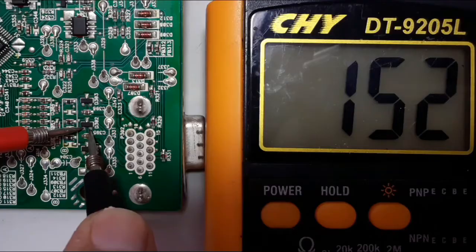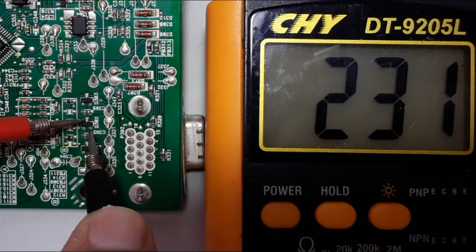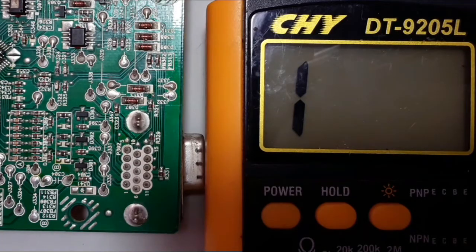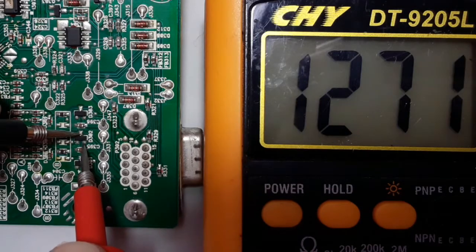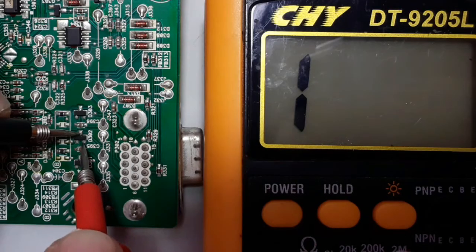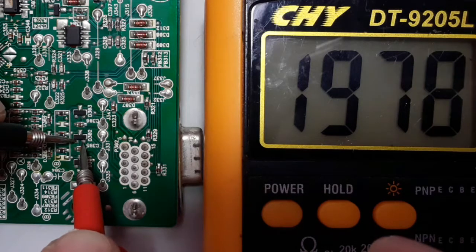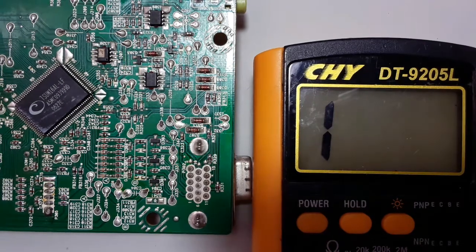Let's check the second one. We get a reading of about 150, and between base and collector we get another reading of about 200. This is a good transistor — also a PNP transistor. If we swap the probes, we should not get anything or we should get a high reading. As you can see, we get a reading higher than 1000, which means this transistor is also good.